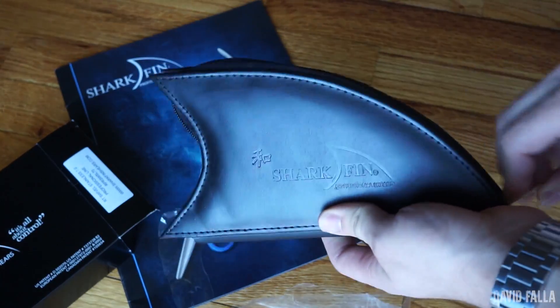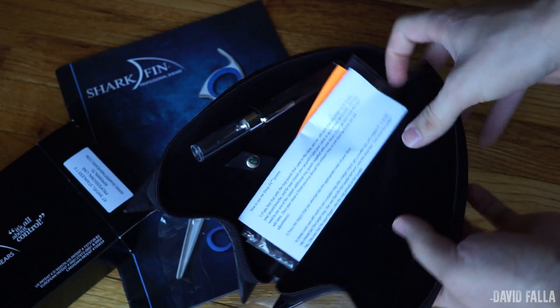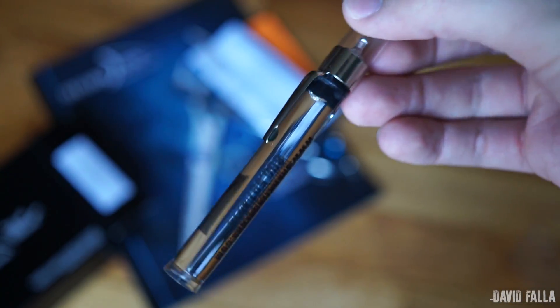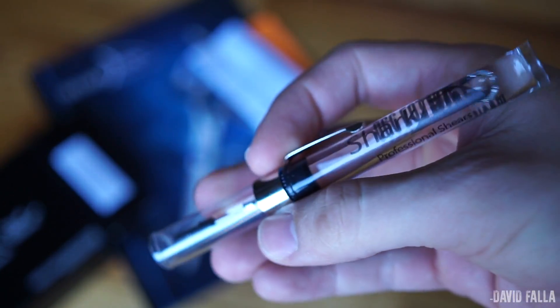When you open the box, the first thing you will find is the paperwork for the warranty and the carrying case. Inside the carrying case you will find the actual shears, also you will find some shear oil, paperwork, and attachments for your fingers.